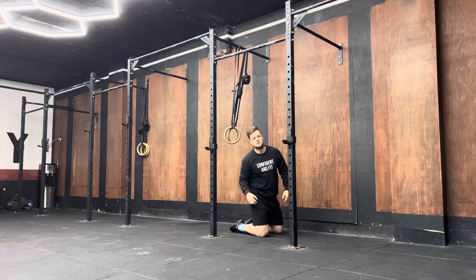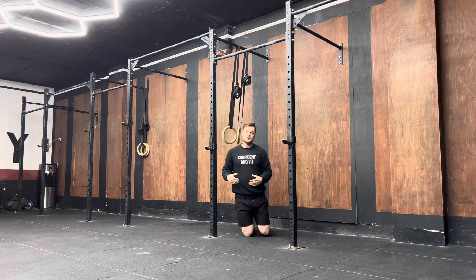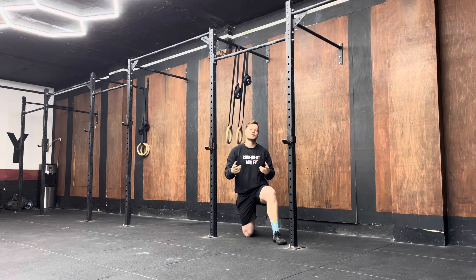The slower you do this movement, the better it will be to build that strength. Go get after it.